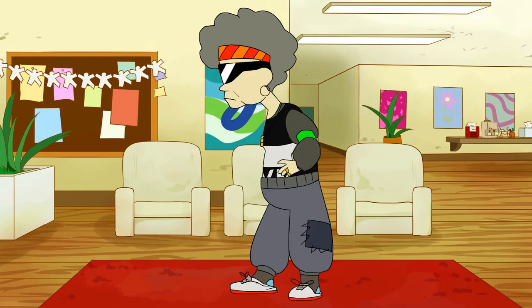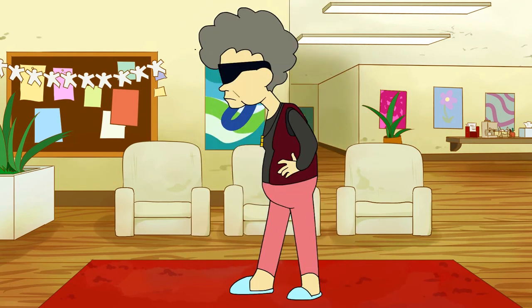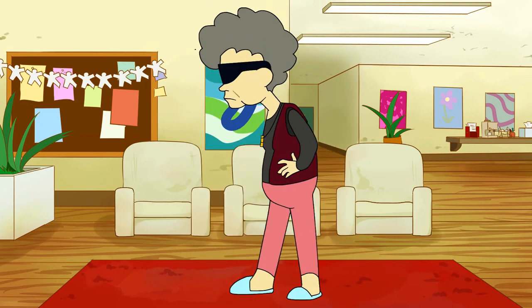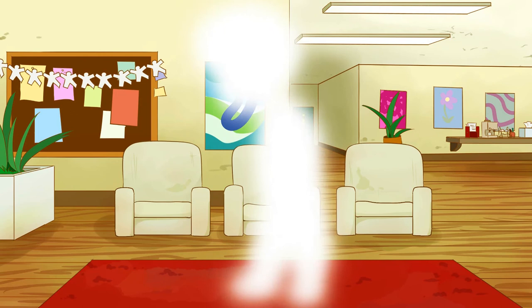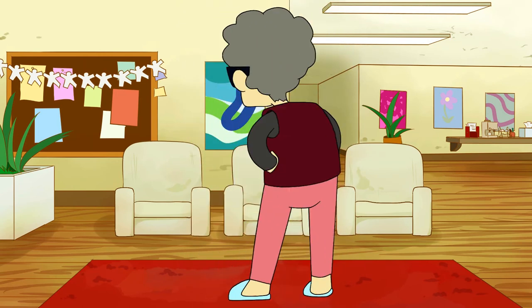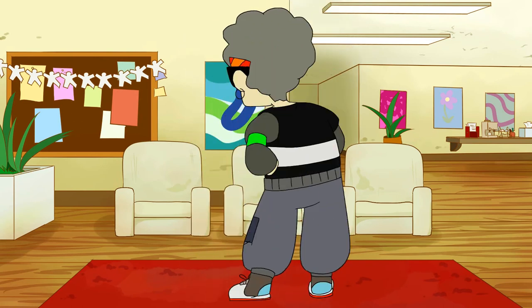Anyways, thank you for listening. I'm kind of aware that the character turnaround isn't the most exciting topic. Oh yeah, that transformation thing at the end was also inspired from the BAM Animation character turnaround tutorial. I thought it was really cool, so I wanted to somehow implement the concept into my own turnaround.